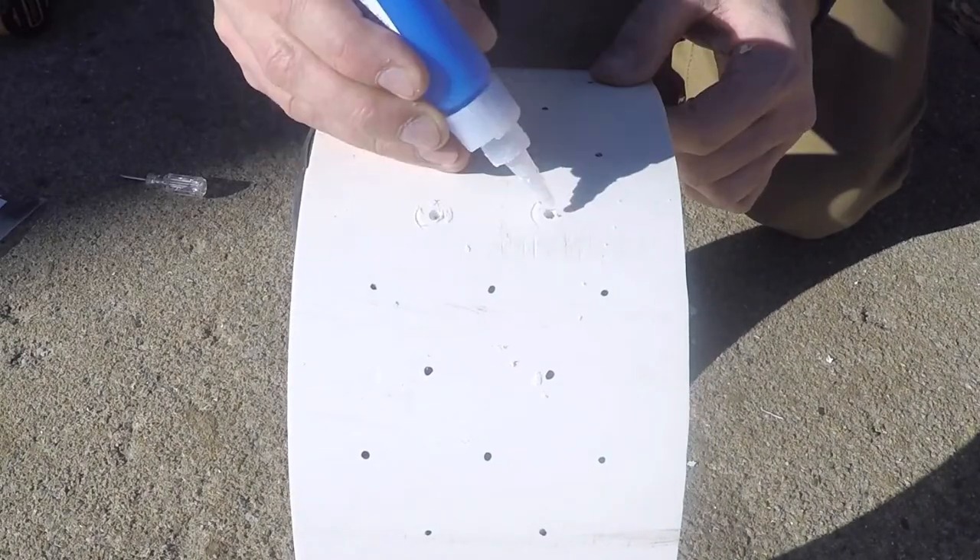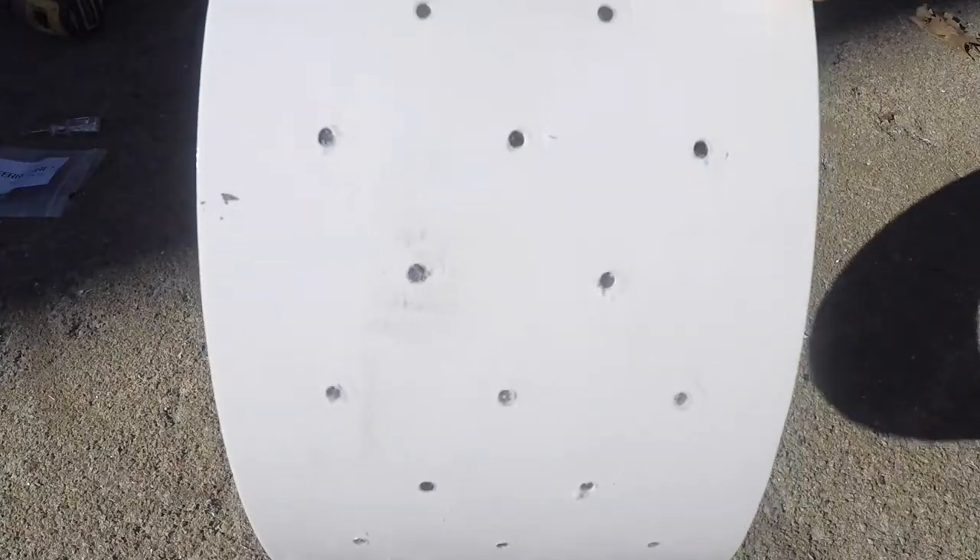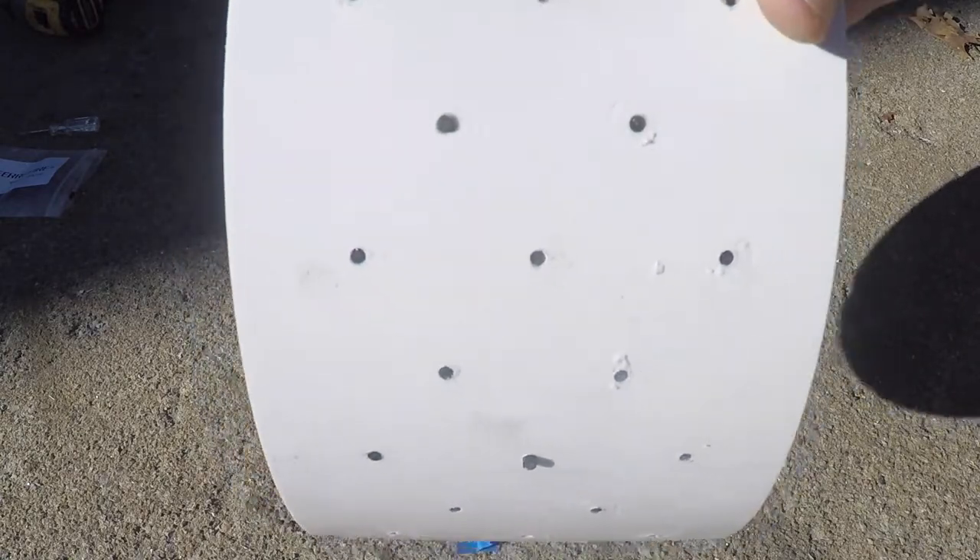A little bit of super glue, and press the flints in with a screwdriver. I use 3x7mm ferro rods from FerroFire.